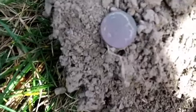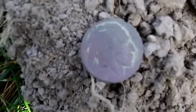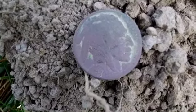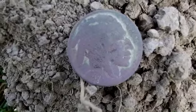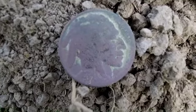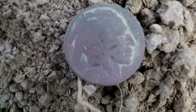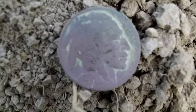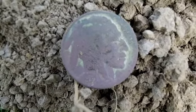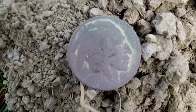Just got a nice little Buffalo Nickel. It's down about 6 inches. It's giving me a 12-15, but I kept hitting on 12-13, so I dug it. I've been digging all the repeatable 12s, so I've dug a bunch of pull tabs already — the old style pull tab. The date on this looks like it's about 1930.